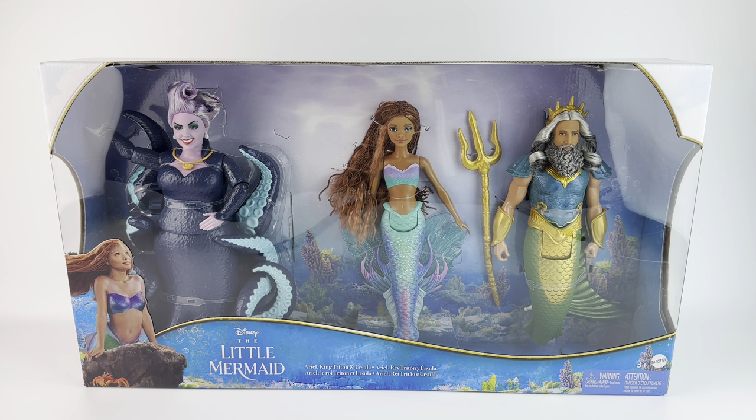It includes Ursula, Ariel, and Trident. The retail price is $59.99 and you can get it on Amazon.com. I believe it's an Amazon exclusive only because it hasn't shown up anywhere else but Amazon. I will put the link below if you'd like to purchase it.